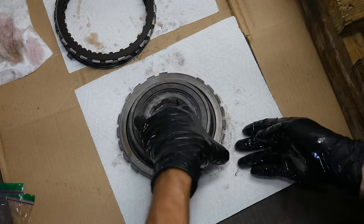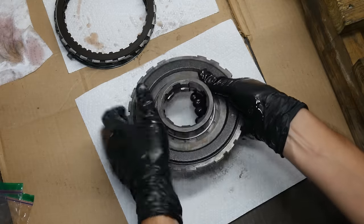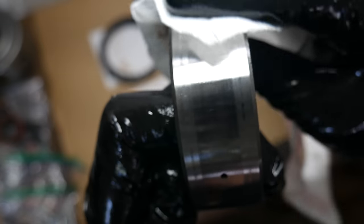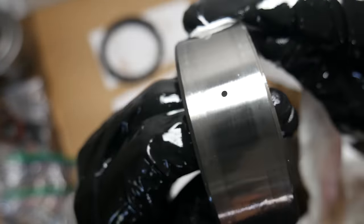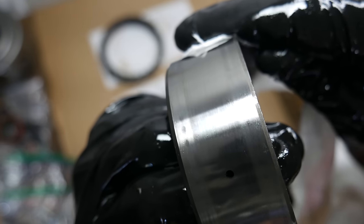It's also a good idea to take a look at the two roller clutches within the transmission. Here we'll remove the inner race out of the low roller clutch - the inner race simply slides out with a little bit of force. The surface of this inner race is about perfect; it's very smooth but not glazed over. If the race is scored, parts should be replaced. If it has a mirror finish, scuff it up with some red Scotch-Brite or a very fine grade of sandpaper.